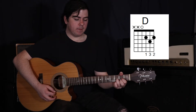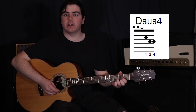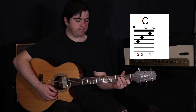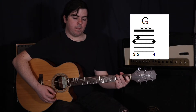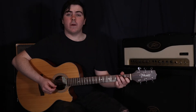Then we're going to go to that D and do one strum, and then a Dsus4. With that D, add our fourth finger onto the third fret on the first string. Then move to the C, to the G - two strums on the G, and then back to the C, one strum on the C.